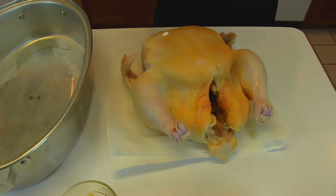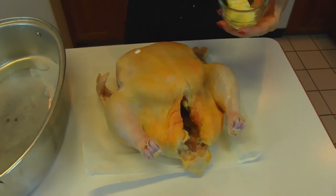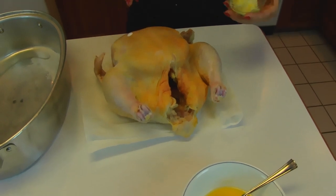Now to prepare my roaster I'm going to use some softened butter. This is about a half stick. I have the rest of the stick right here which I'm going to use for basting purposes throughout the baking of this.